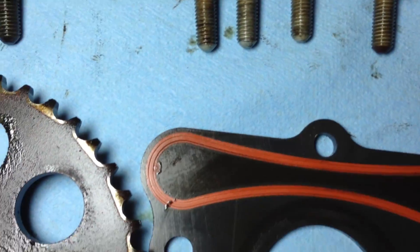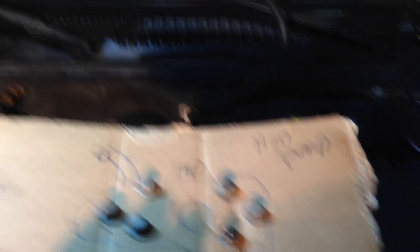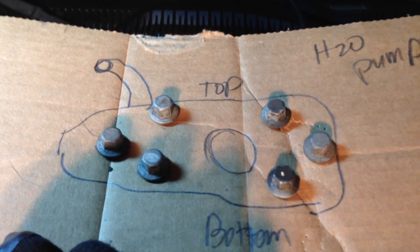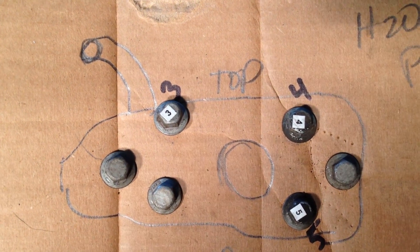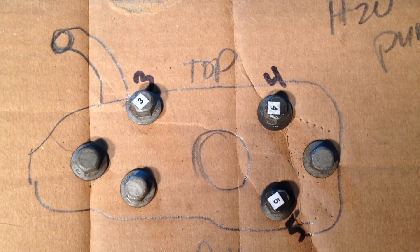Four shorter bolts go there, there, there, and there. We are moments away from the camshaft itself. Per the internet, we get some water pump bolts and pop them in. Seeing as how I took such great care noting where the water pump bolts were, I'm going to use the cleanest ones — the top two, that one, that one, and that one. I've labeled that one number three, that one number four, and that one number five.